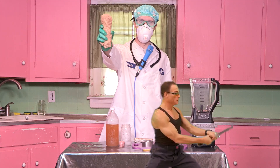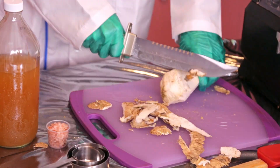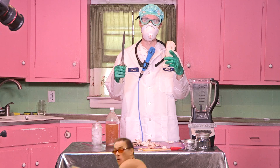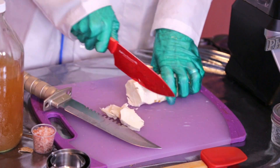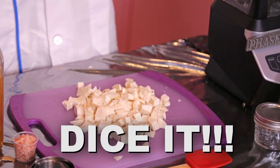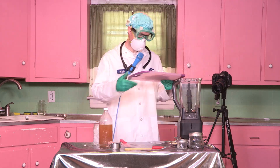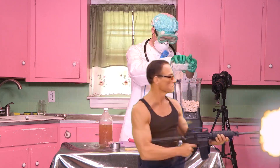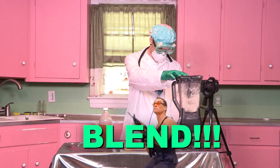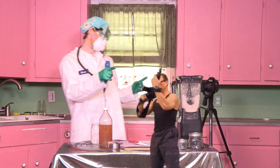Let's carve up this baby. Four jars in the spirit. Time to add those ice cubes. Watch out!